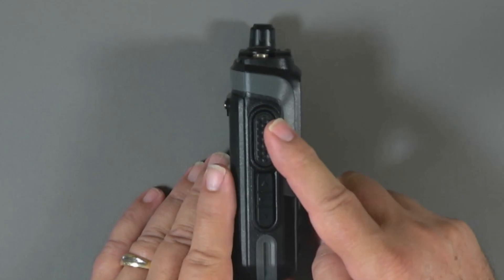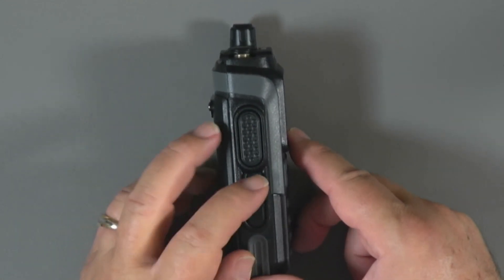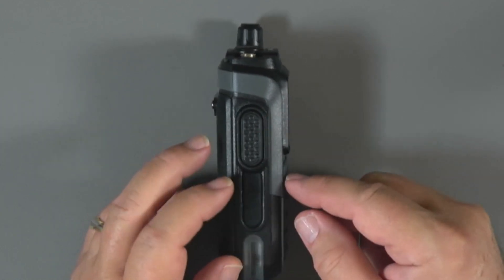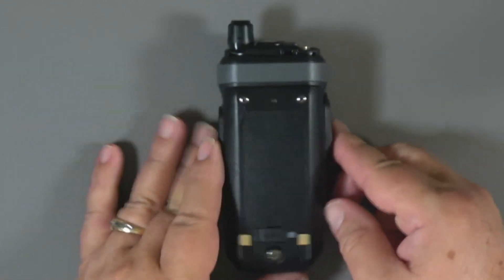On one side we've got the push-to-talk. On the other side, there are three programmable keys — up, middle, and down — each with specific functions pre-assigned.